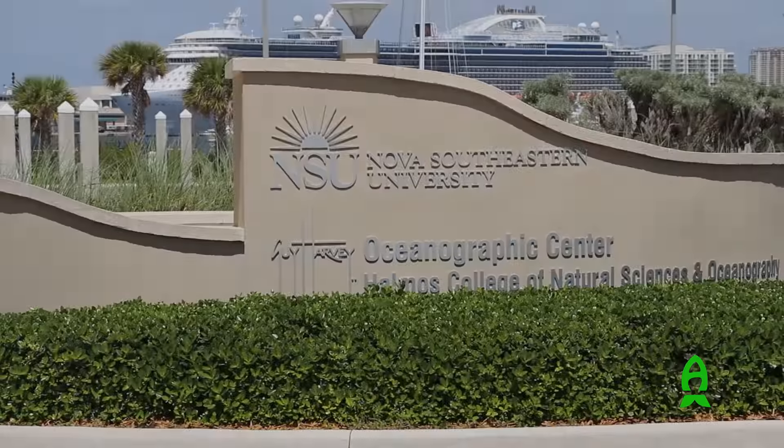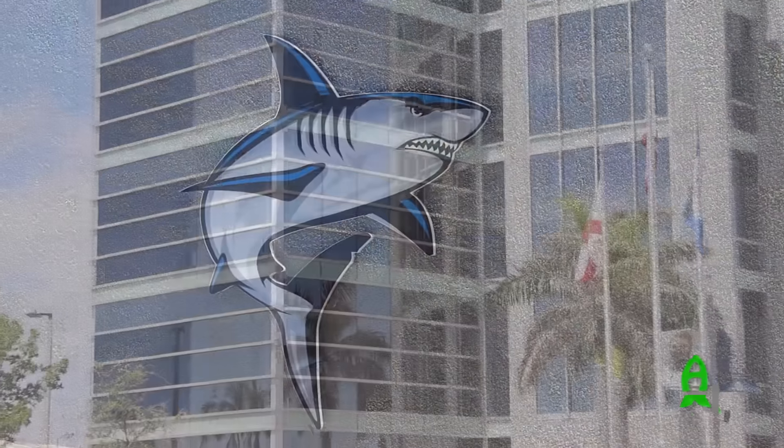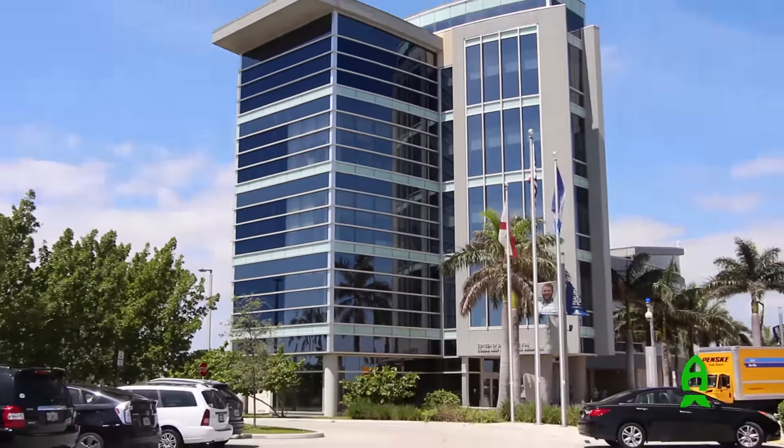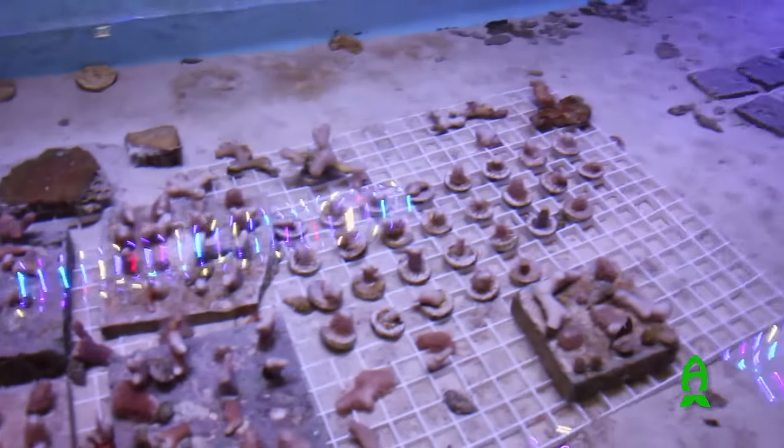Hi everybody, my name is Nick Turner and today we're at the Nova Southeastern University Halmos College of Natural Sciences and Oceanography. Behind me is the Guy Harvey Oceanographic Center. I work as a research assistant in the land-based coral nursery, which you will get a tour of today.